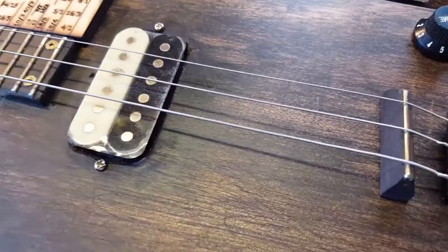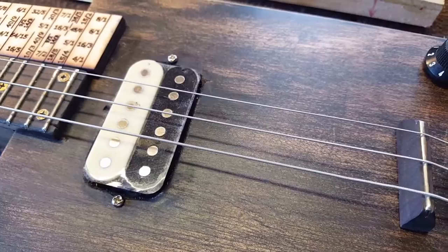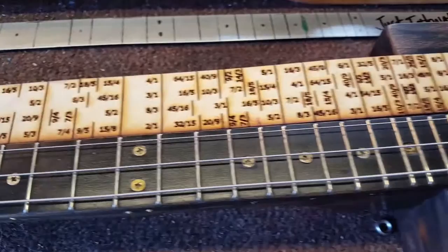Here on the three-string cigar box guitar we tune this 1-5-1, and it could be any 1-5-1 as long as that interval is there. Whatever key that you tune it into is going to be vibrating at a certain frequency.